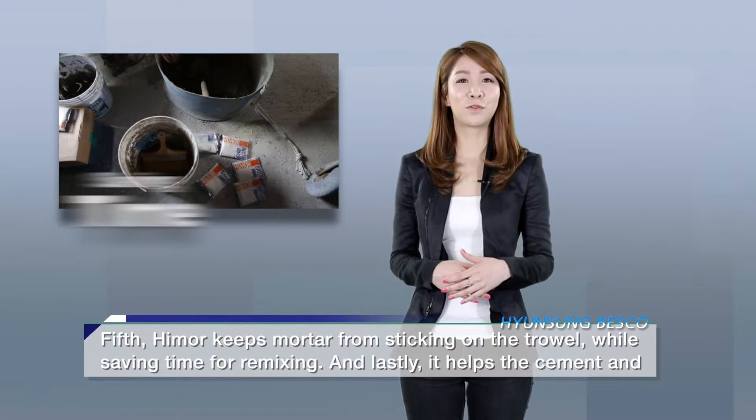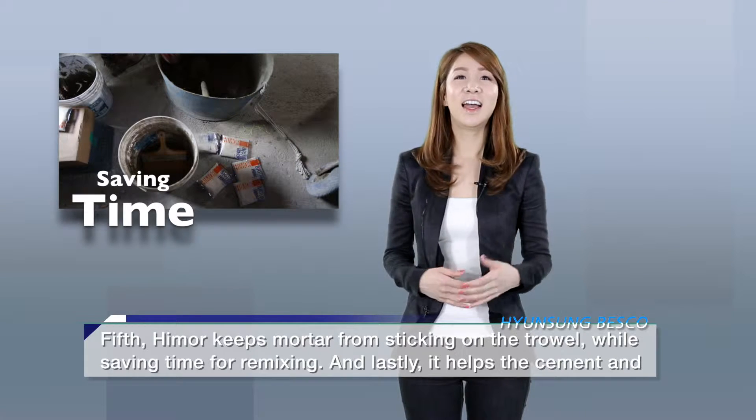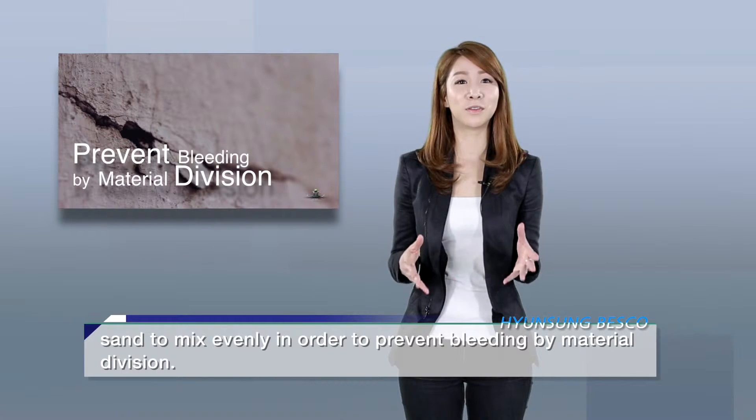Fifth, Hymer keeps mortar from sticking on the trowel while saving time for remixing. And lastly, it helps the cement and sand to mix evenly in order to prevent bleeding by material division.